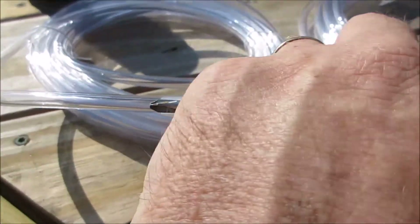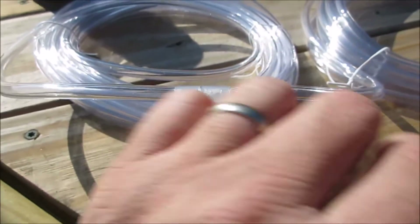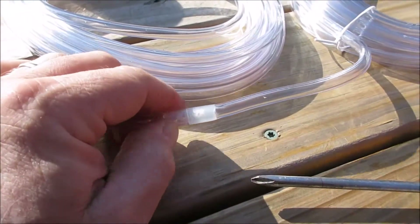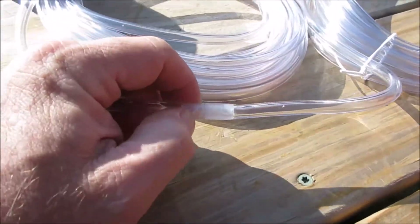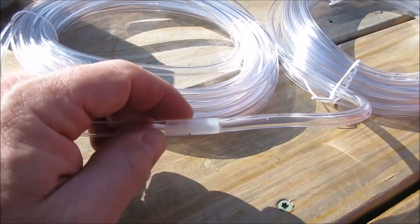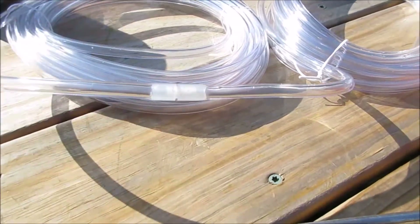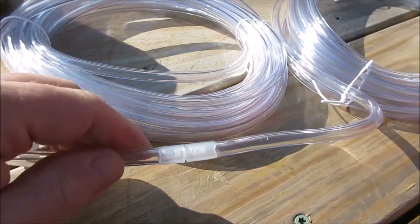I took a screwdriver and stuck it in, moving it around just a little bit to widen it out one side at a time. Then I lubricated it with the lubricating solution, stuck it in one side, did the same on the other, and put the two together. Now I've got 40 feet of tubing.